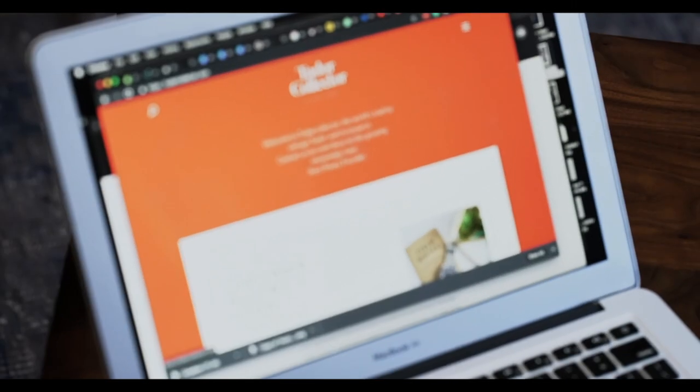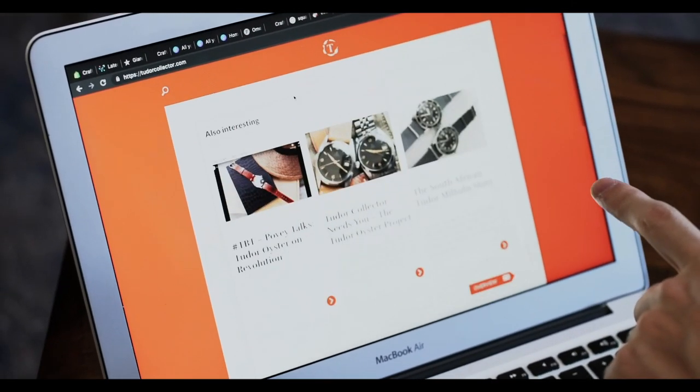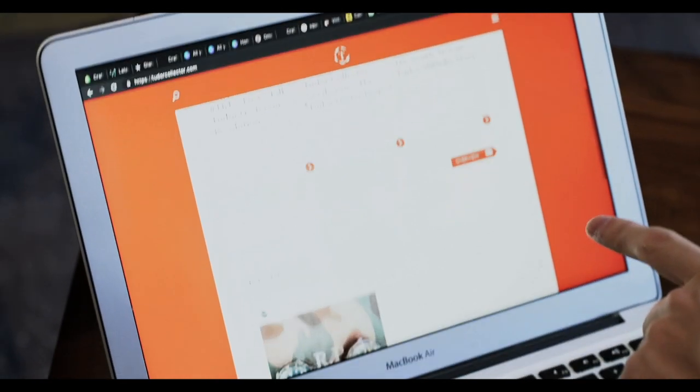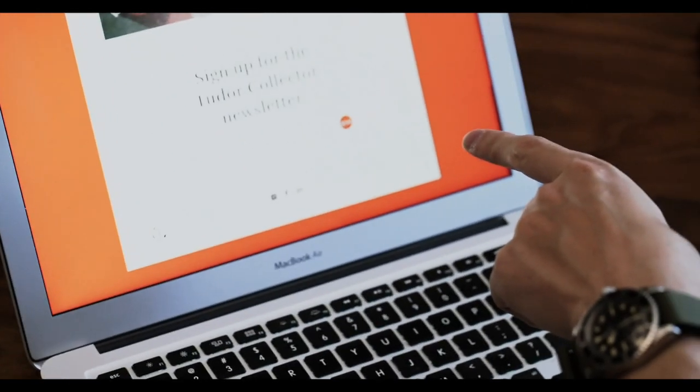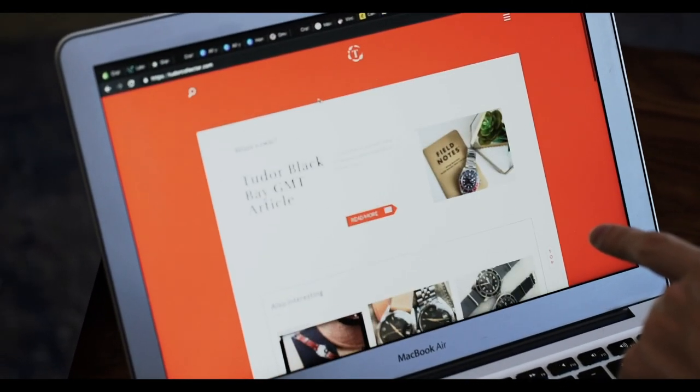The reason why we're featuring this one and why it's very special is because it's a hybrid snowflake. I've been working with a Tudor watch expert by the name of Ross Povey. He started a really awesome website called Tudor Collector — we'll provide a link to Ross's website below. Ross has been immensely helpful in helping me learn more about Tudor and in compiling and collecting information about rare and interesting Tudor watches altogether.